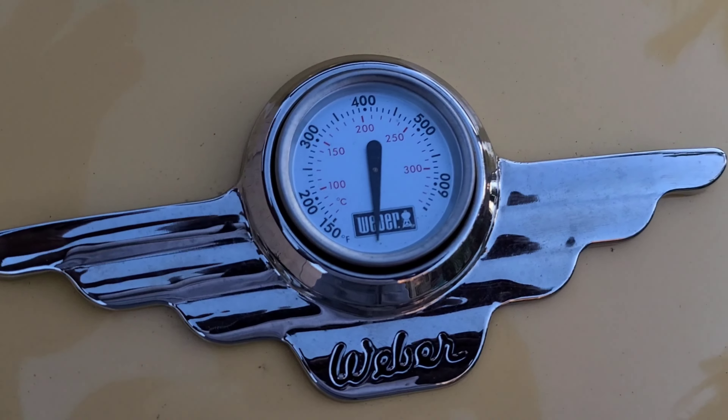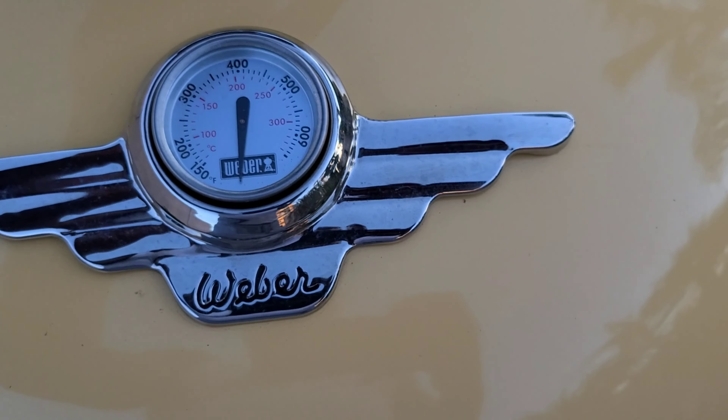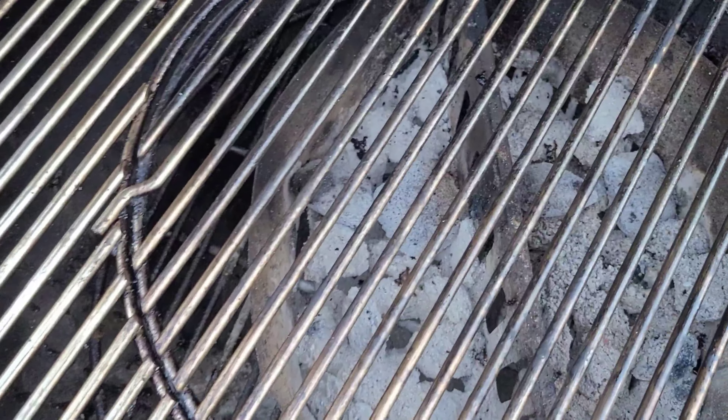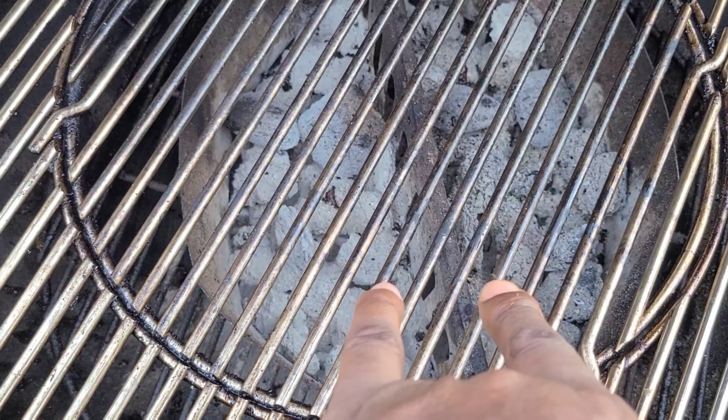Stop the music and get into this cook. The night before, first things first — we're kicking off this old Weber. This is what we got to do: we got to do a little cleanup. It ain't too bad in here but I need to get rid of these two racks.